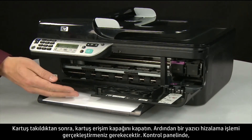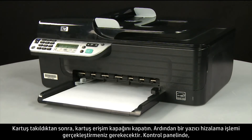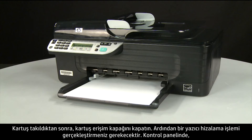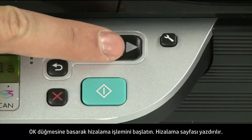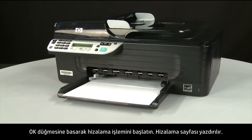When the cartridge is in, close the cartridge access door. Next, you will need to perform a printer alignment. On the control panel, press the OK button to start the alignment process, and an alignment page prints.